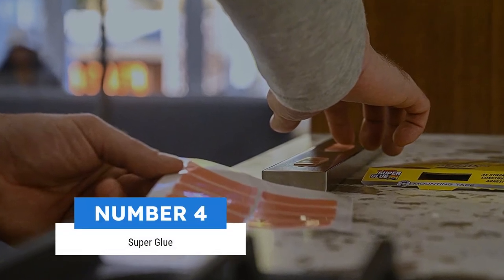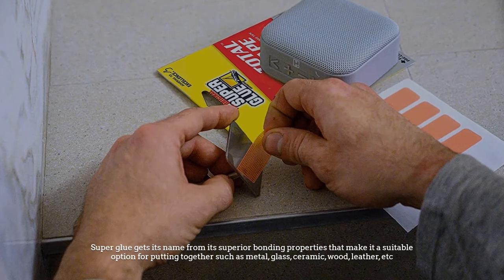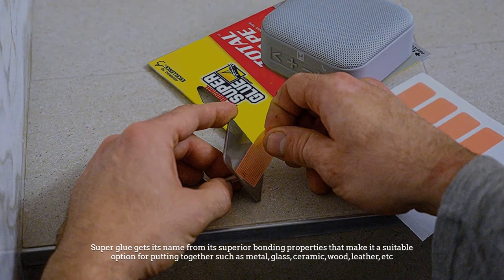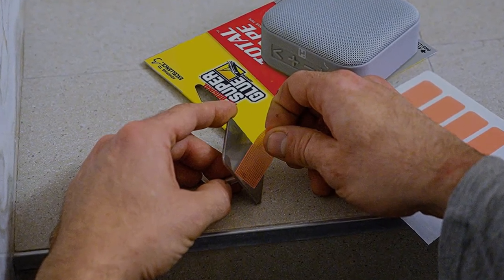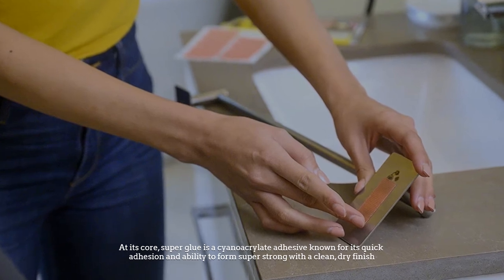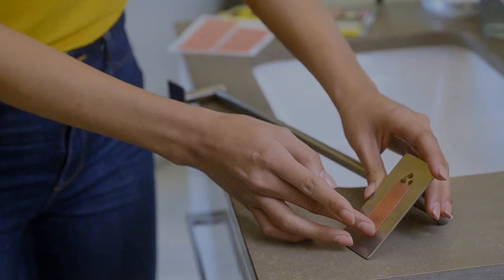Number four: super glue. Super glue gets its name from its superior bonding properties, making it a suitable option for putting together heavy materials such as metal, glass, ceramic, wood, leather, and more. At its core, super glue is a cyanoacrylate adhesive known for its quick adhesion and ability to form super strong bonds with a clean, dry finish.